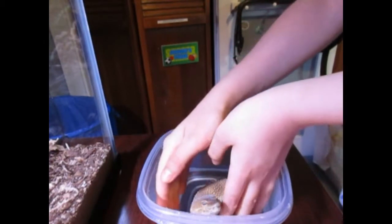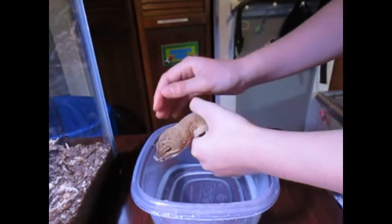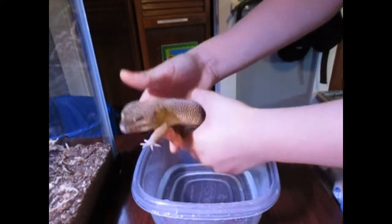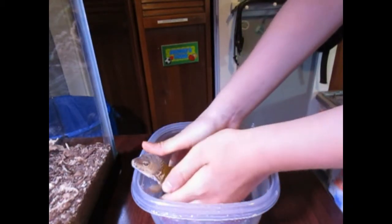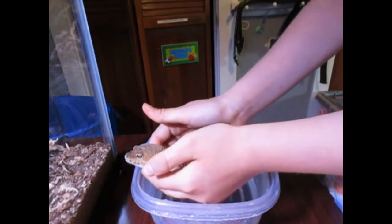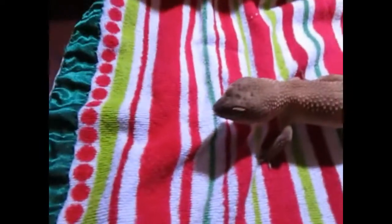You just got to make sure he doesn't get out. You want him to soak in it for a little bit. You guys always want to let your geckos come out of the bath when they're ready because some of them enjoy it. But if they don't feel safe in there, do what I do — just keep your hand in there and they'll feel pretty calm. I just put him on the towel to dry.